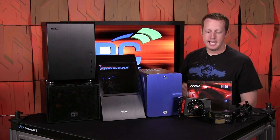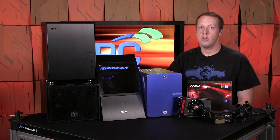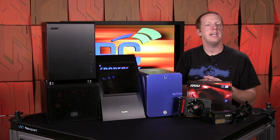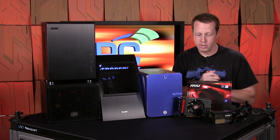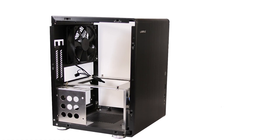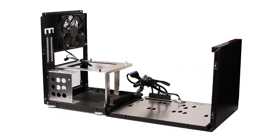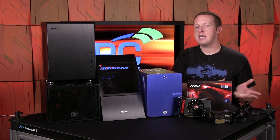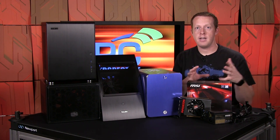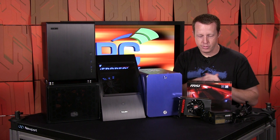Stacked on top is the Lian Li Q33B, a $95 chassis. Make sure you get the version without the window on the side — you want the perforated side panel to get air into the R9 Nano's GPU cooler. The other interesting design point: if you take the sides off, the front and top fold down on a hinge, which makes installation much easier for mounting the motherboard, CPU, hard drive, and routing cables. Just be careful when folding it closed that you don't disconnect cables or shove them into a fan.